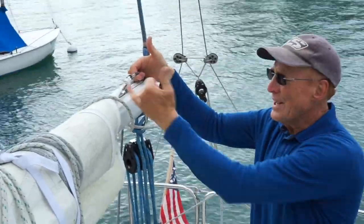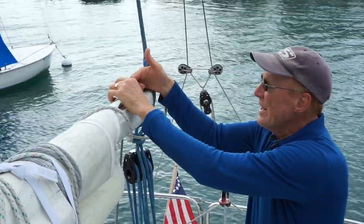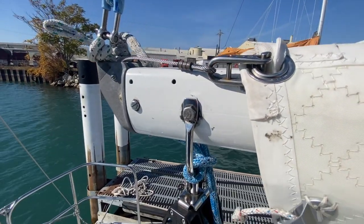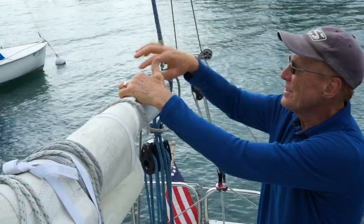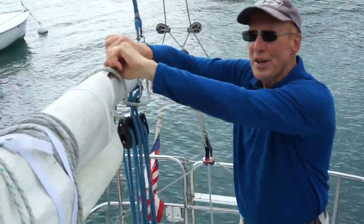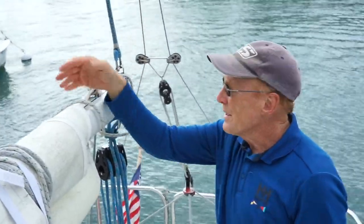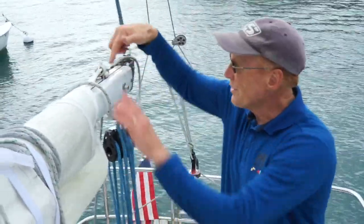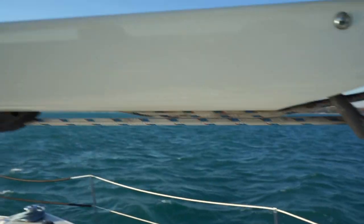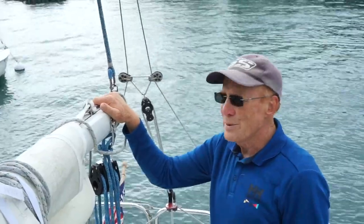At the aft end, attached to the clew of the sail, is a fitting — we call these shackles. This is a shackle, here's a shackle, there are several others. This cable pulls the sail out so it tensions the foot of the sail. The outhaul tensions the foot of the sail. It goes through the boom, comes out at the fore of the boom, and then goes back and is made on a cleat on the side of the boom.